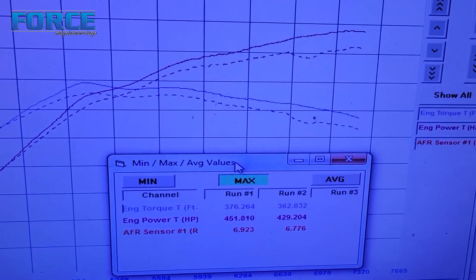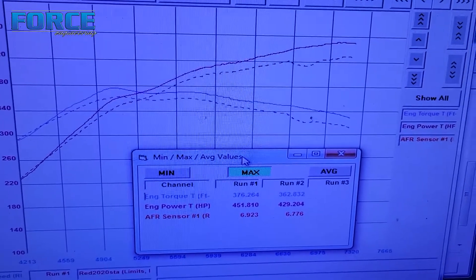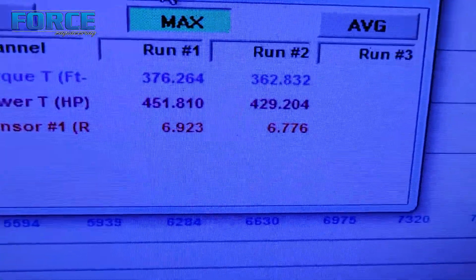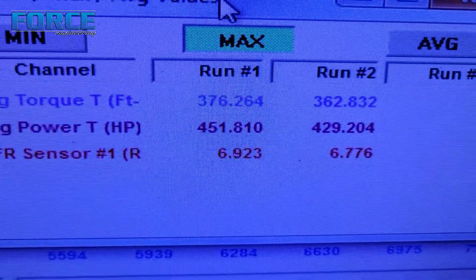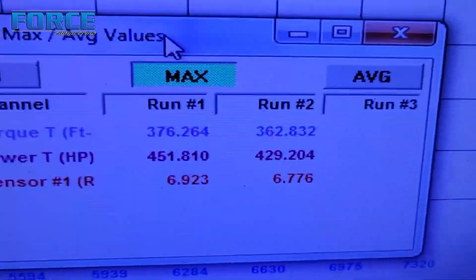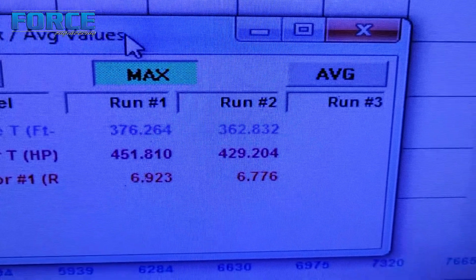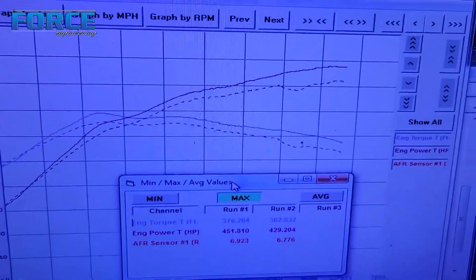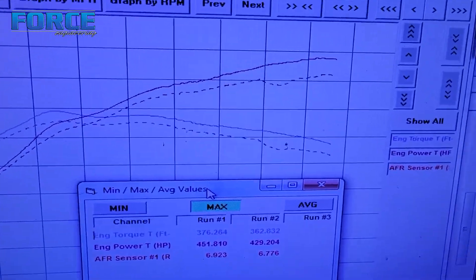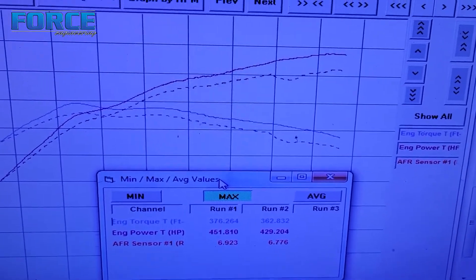Alright guys, check out these two graphs — the solid line there is E85, the dotted line is 93 octane. Here are the two numbers: we made 451 horsepower on E85, 429 on 93 octane; 376 foot-pounds of torque on E85, 362 foot-pounds of torque on 93. Made peak power around 7100 RPM, kind of changing between 7050 and 7150, but close enough right in that area.